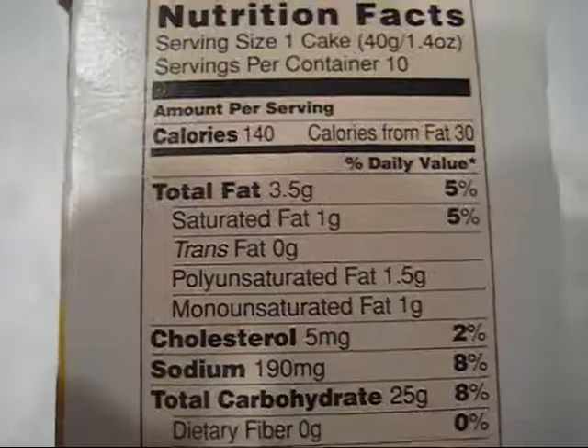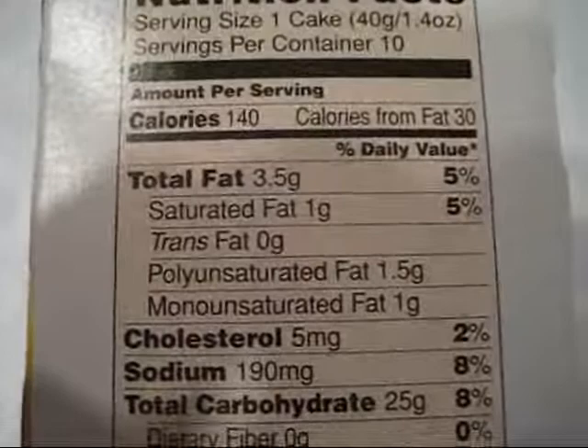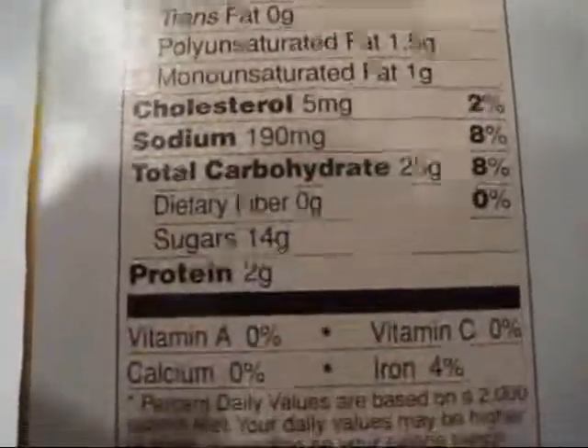The primary difference between these and the Hostess Twinkie is that these are actually a little bit heavier, a little bit denser, and they have a little more of a buttery, rich flavor than a Twinkie does. I also wanted to point out that these are actually not that bad for you when you look at the numbers for one cake.